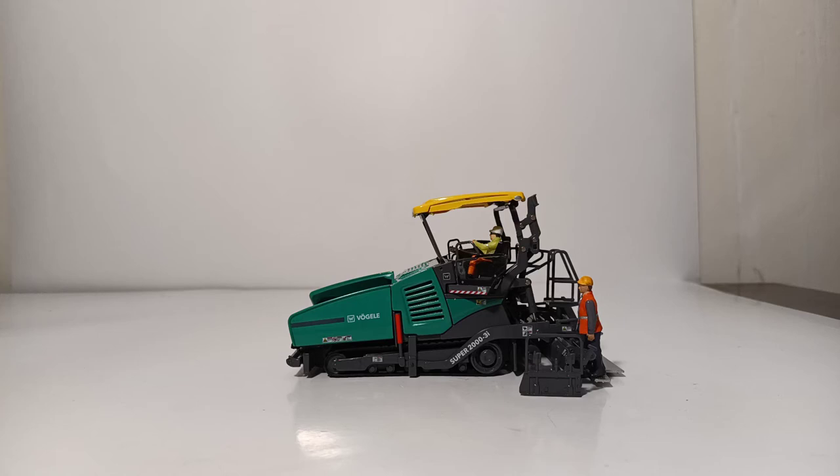So there you have it, collectors. That is my review of the 1/50th scale NZG Vogele Super 2000-3i. As I said in the opening of the video, this is one of the nicest 1/50th scale pavers you can currently get on the market — certainly one of the nicest rubber tracked die-cast pavers available.